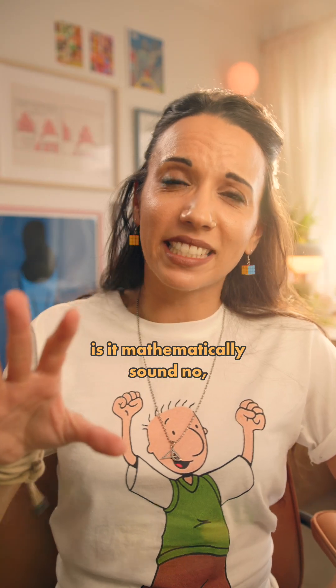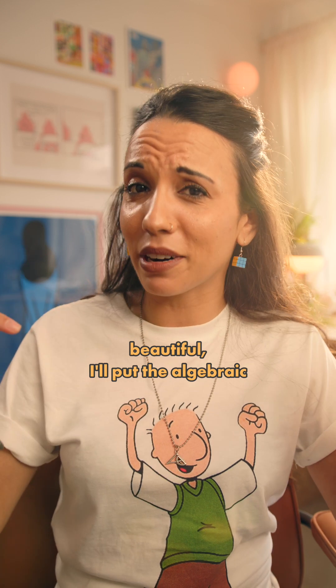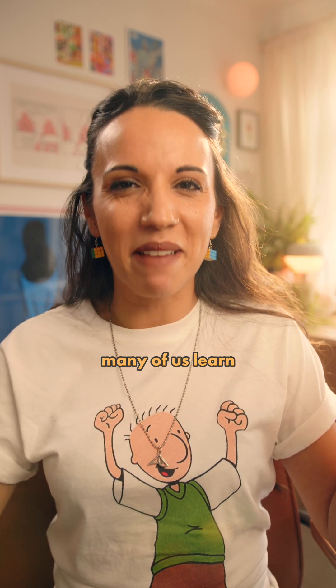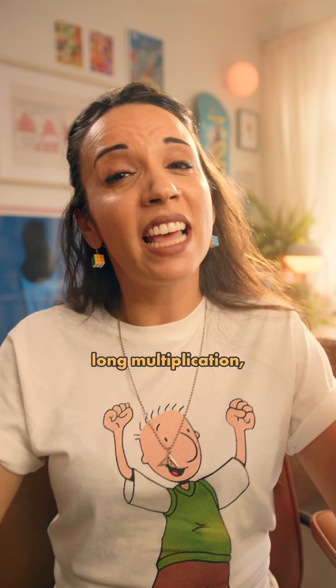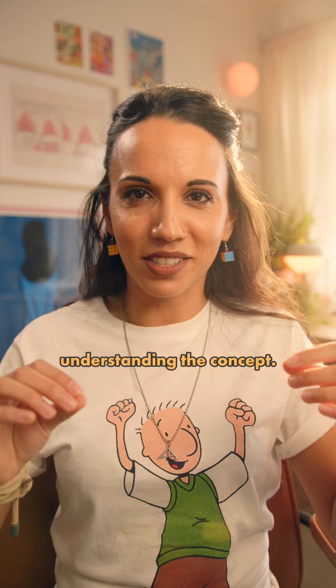Furthermore, Your Honour, not only is it mathematically sound — beautiful, I'll put the algebraic proof in the caption — but compared to the unintuitive way many of us learn long multiplication, an exploration into this technique can be really helpful in understanding the concept.